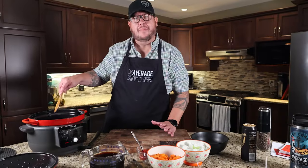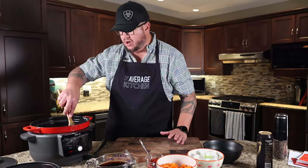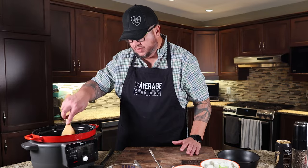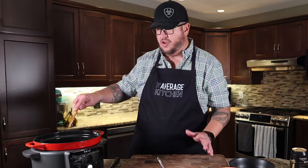Towards the end of our cook, we're probably going to make a slurry. If you're not familiar with that, essentially it's cornstarch and cold water — equal parts cornstarch, equal parts water. With roughly two tablespoons of cornstarch and two tablespoons of water, it pretty much instantly thickens up your stew, sauce, or whatever you're making.